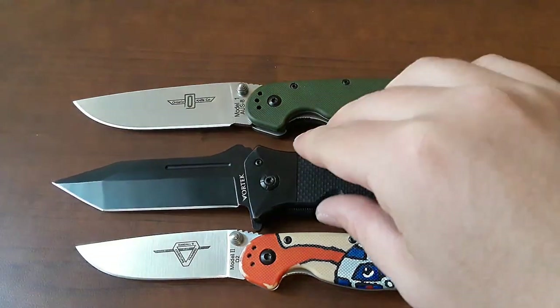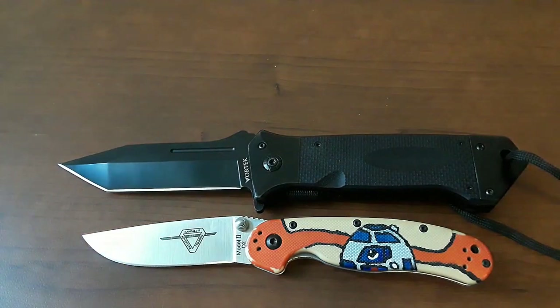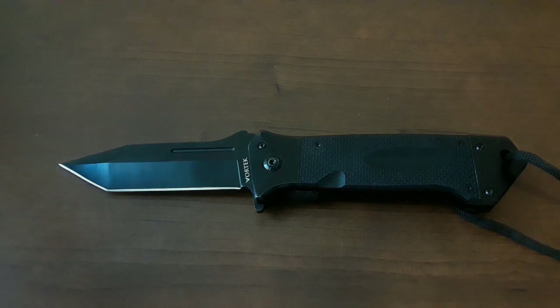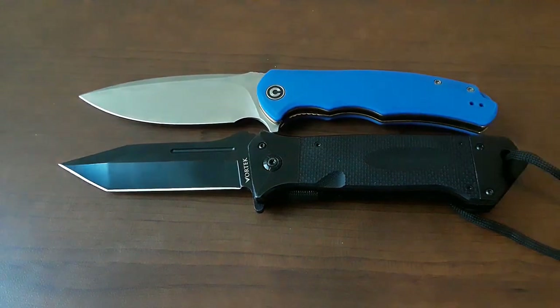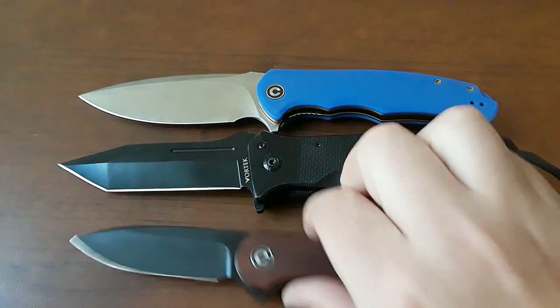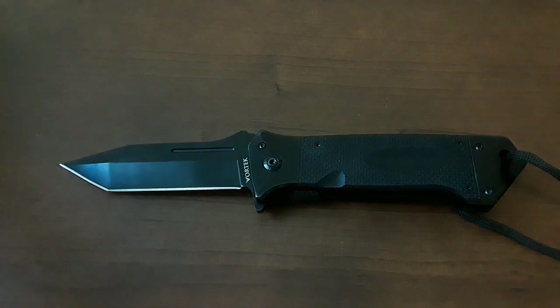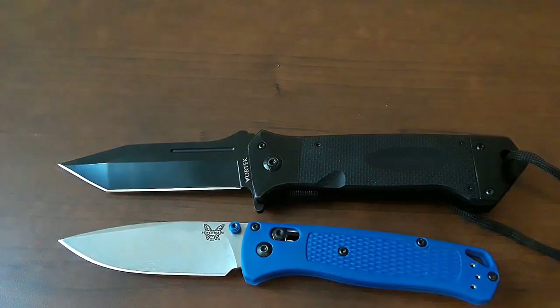There are our rats. Definitely a big, overcompensating — I mean, definitely a big mall ninja kind of knife. Let's bring out our Civivis: Praxis, Elementum. Yeah, it's a big knife. Let's bring out the Benchmade Bugout and the Spyderco PM2. Good deal — hopefully you guys are getting a picture by now.